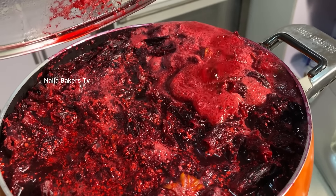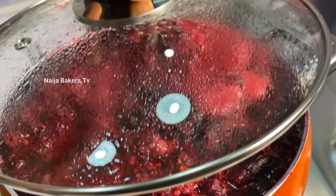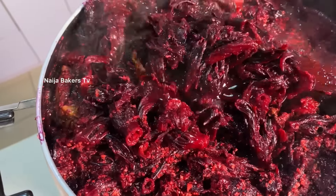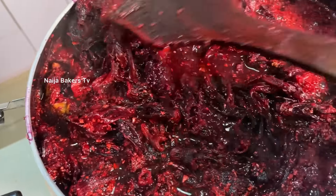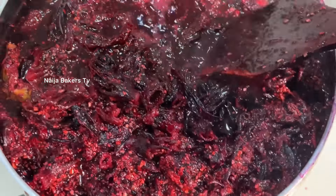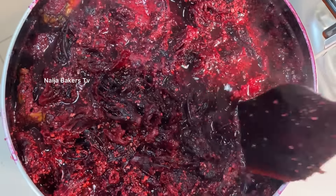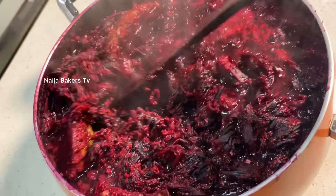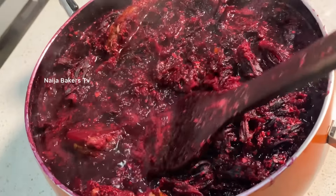The name in English is hibiscus leaves, but in Nigeria we call it zobo leaf. Can you see how beautiful it looks the moment you cook it? Please not on high temperature — on low temperature. You're not rushing anywhere, you just want to cook this gradually.